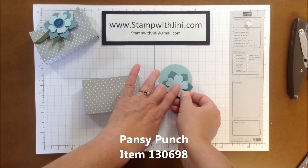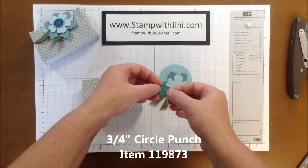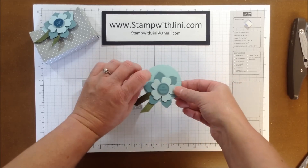And then to that I'm going to add a pansy punch that I did in Soft Sky. I'm just going to offset that on a Dimensional. And then I've taken the Hi There stamp image from the Hi There stamp set, stamped it on Lost Lagoon in Lost Lagoon Ink, and I'm going to pop that up in the center with the Dimensional.